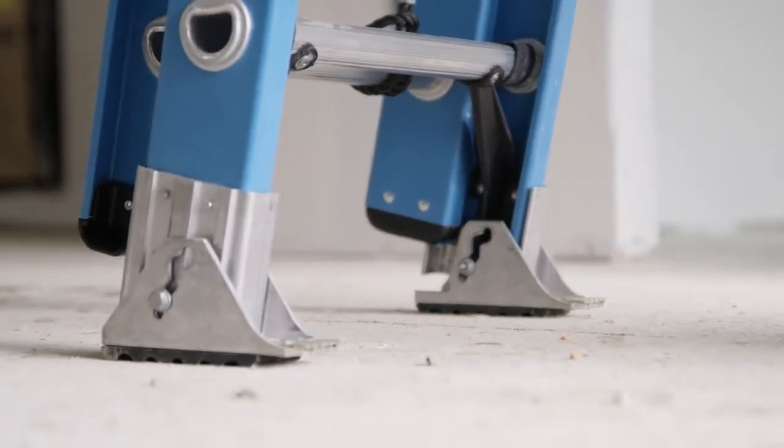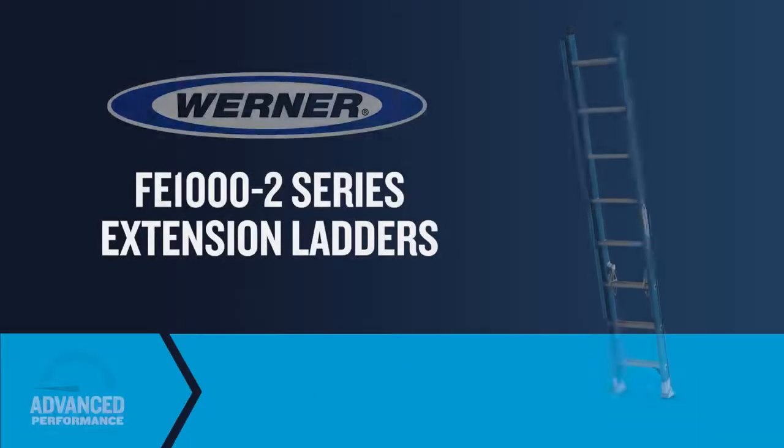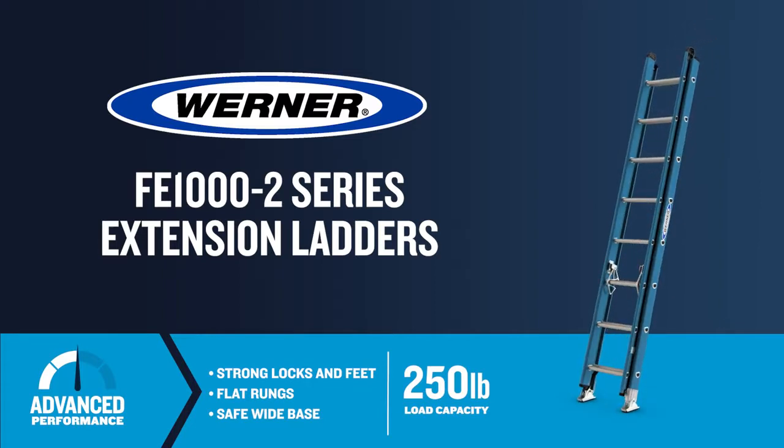Dual-action feet provide firm support on both hard and penetrable surfaces. The FE-1000 extension ladders made of fiberglass are ideal for residential and commercial jobs.